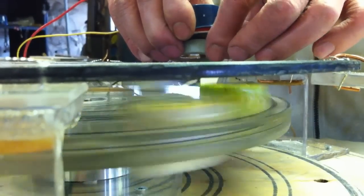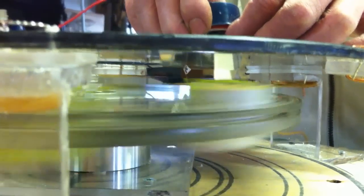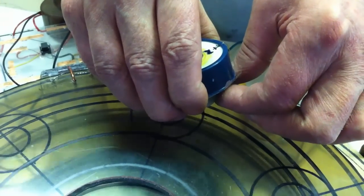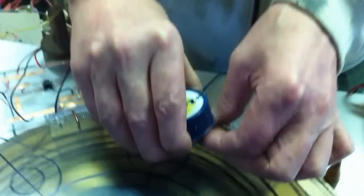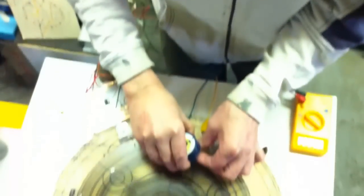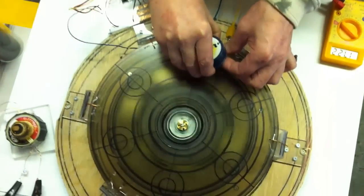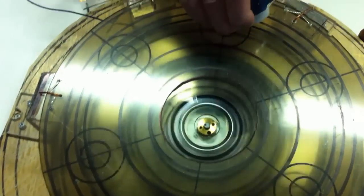I had this up to 2,000 a couple days ago, and it accelerated faster than it's accelerating now, but it's accelerating. I mounted this on a Sony VCR drive with the mechanism taken out, and from 2,000, I timed it from 2,000 revs to stillness. It took 14 minutes, while with the cogging mechanism of the computer in, it was only four or five minutes for it to go dead.